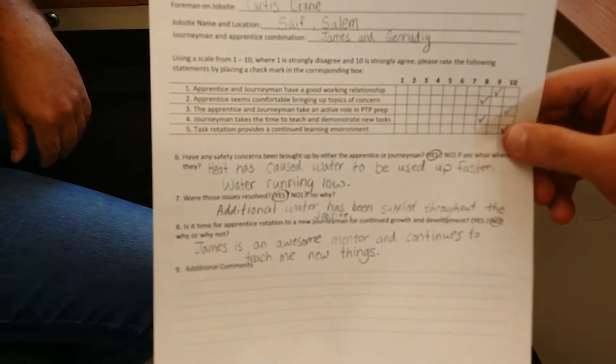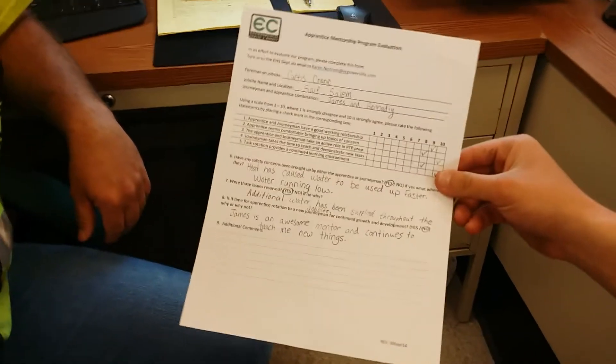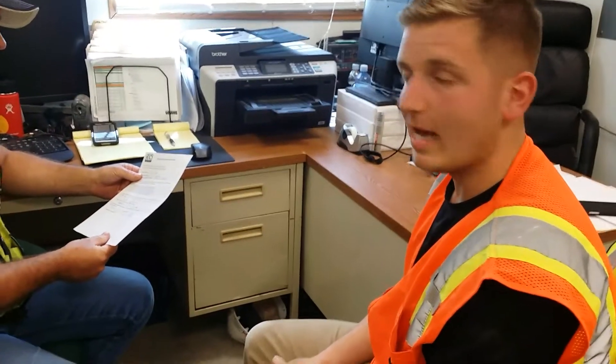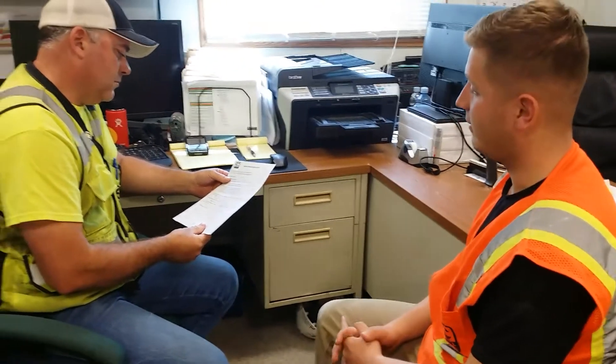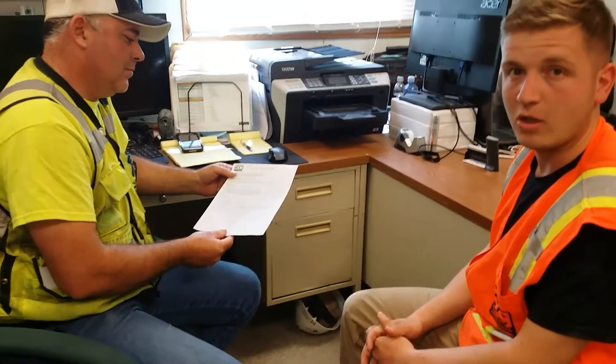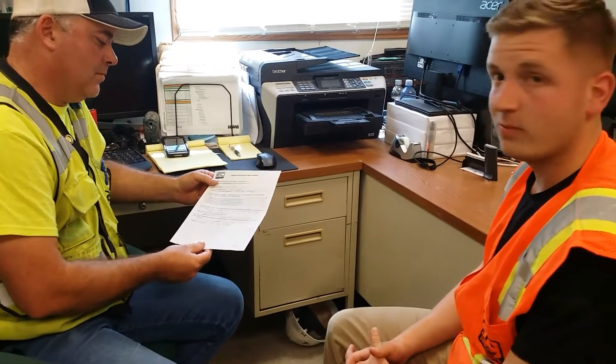There are also questions about safety concerns and rotations. One of the questions is: are you comfortable talking to your journeyman about safety concerns? Absolutely. Here at EC we have a very safety-oriented culture, and EC has taught me that I can talk to supervisors and my journeyman about safety concerns. Do you have any recent experience with that? Just this month during that heat wave, a lot of people were drinking more water to stay hydrated, and we were running out of water at the job site. So I spoke to James and he passed it up that we were running low, and he made sure we got more water upstairs.